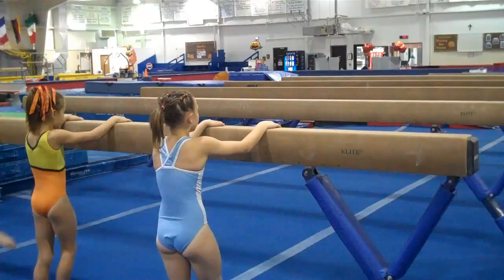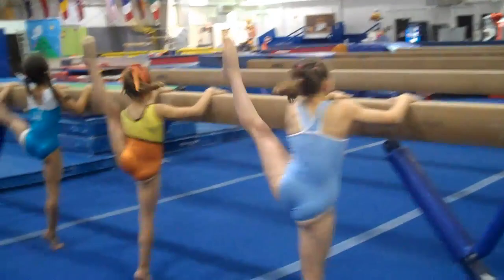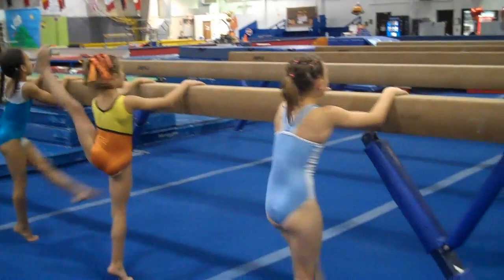And one, two, three. Shoulders down. Four, five, six, seven, eight, nine, ten.